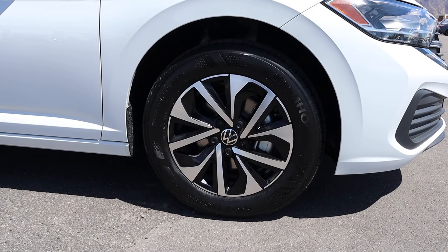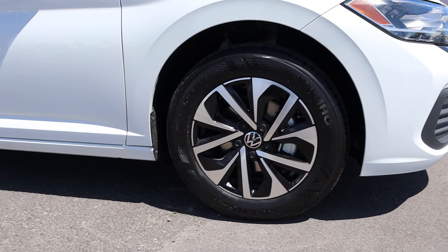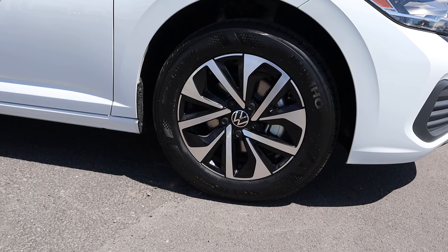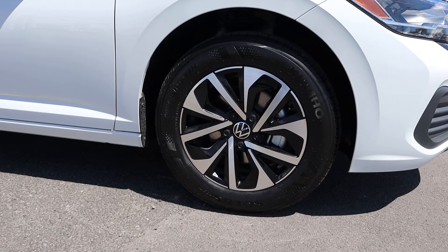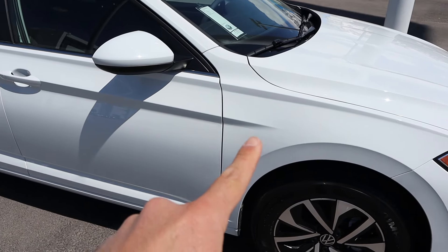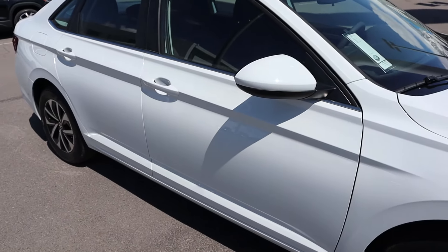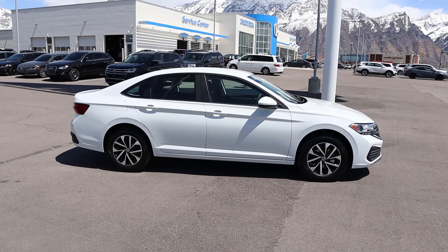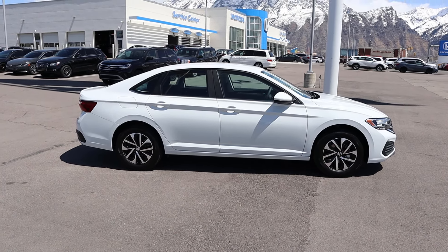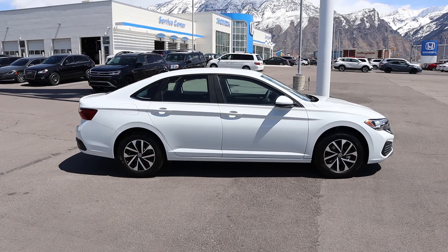Coming around the side, the tire and wheel setup is 205/60/16 in the front and rear as well. The wheel design features silver on top with black below — I think that looks really sharp. I've always been a big fan of the cut on the fender with the Jetta and also this line that goes across the side. When you look at the Jetta from the side view you really cannot tell the difference between this and an Audi, which is one of the cool things about this car.